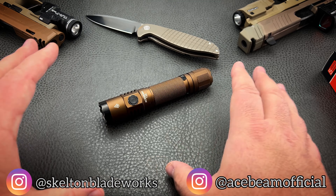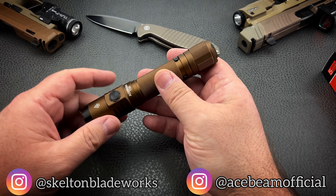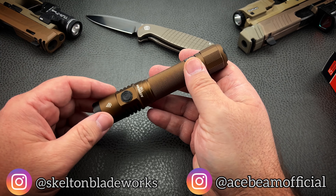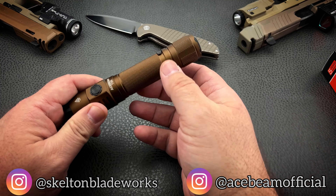First, I want to orient you to this light, introduce you to it, let you see what it's all about, and then we'll get into numbers in just a couple of minutes. The first and most important thing to mention about this light is its incredibly simple UI that makes it extremely easy to use. There's nothing to memorize, no fancy combos or half-click combinations — just simple and straightforward.